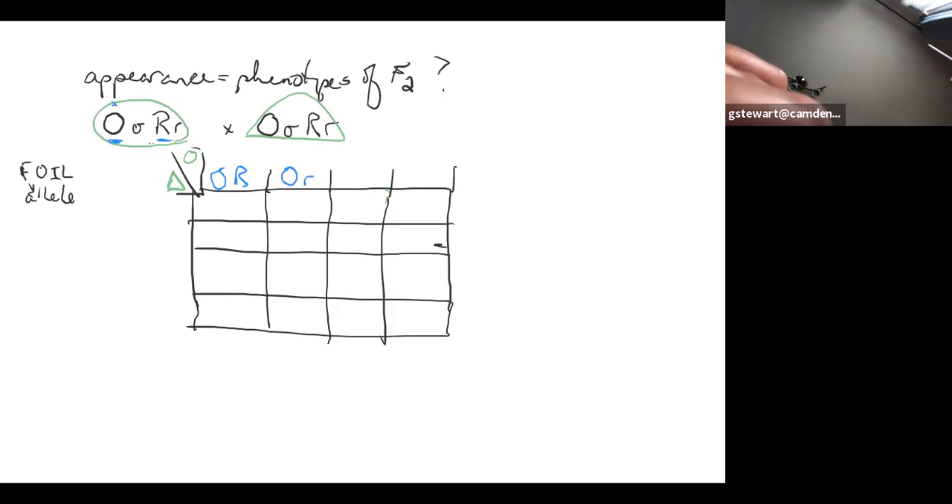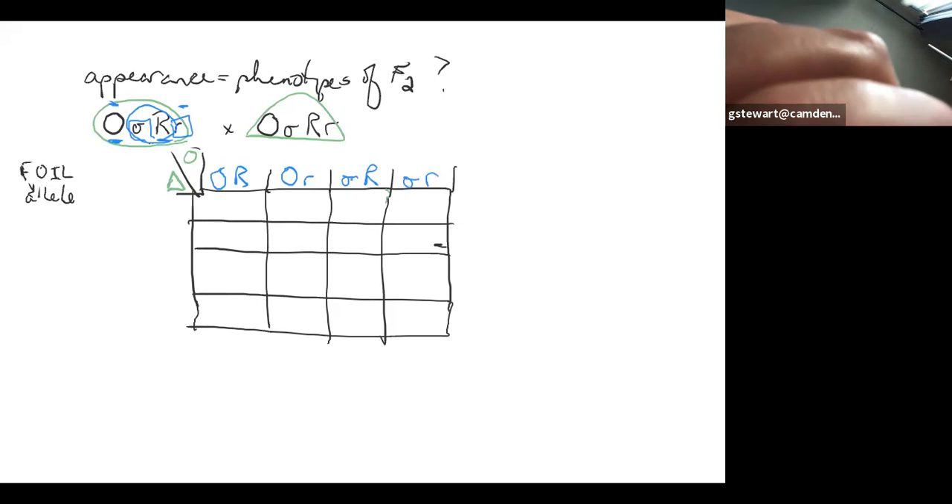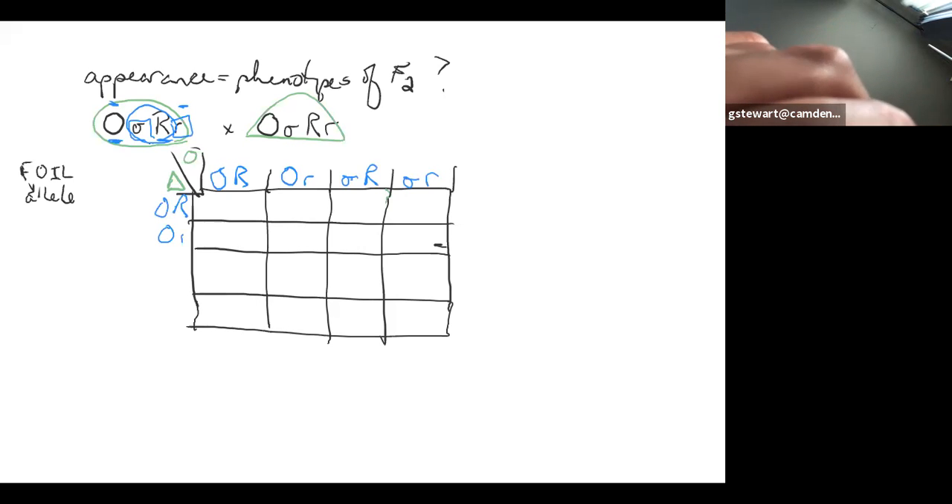The outer alleles for each trait would be capital O and lowercase r. The inner alleles are lowercase o and capital R, and the last alleles are both lowercase. You do have to do it in this order if you want all the points quickly — this is how we set it up so everyone doing this problem can share results efficiently. Then you fill in each box: if this pollen grain meets this ovule, we get capital O, capital O, capital R, capital R. We place alleles for the same trait together so we can quickly identify the phenotype — orange and round.